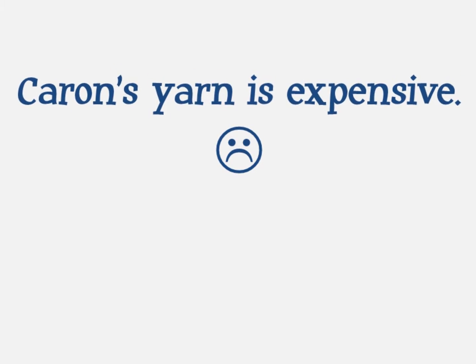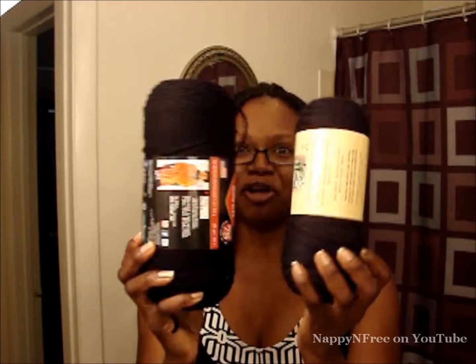That leads me to my next con: Karen Simply Soft yarn is really really expensive. This is four dollars and twenty-nine cents, while Red Heart Super Saver is three dollars. And considering that I need four strands of yarn per section with Karen Simply Soft, I need more skeins to braid my hair. Plus I'm only keeping the yarn in for two weeks, so I'm taking it out more often, which means I need even more yarn — and that's ka-ching.